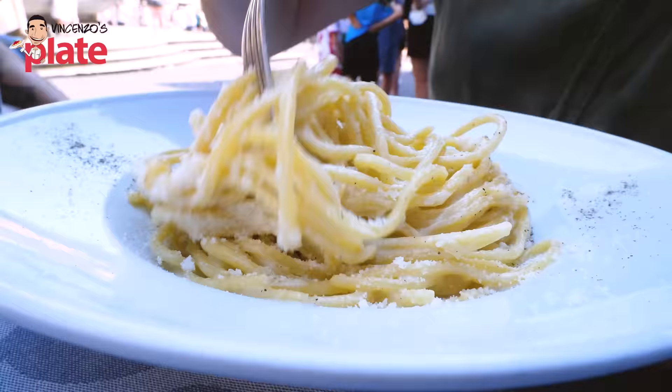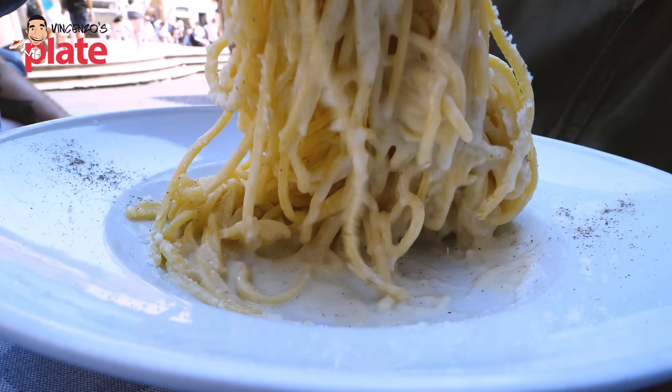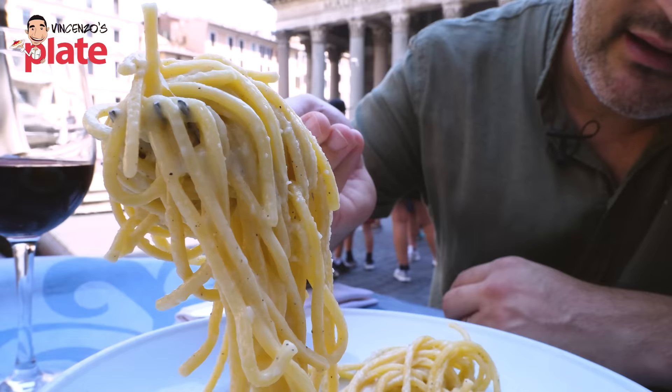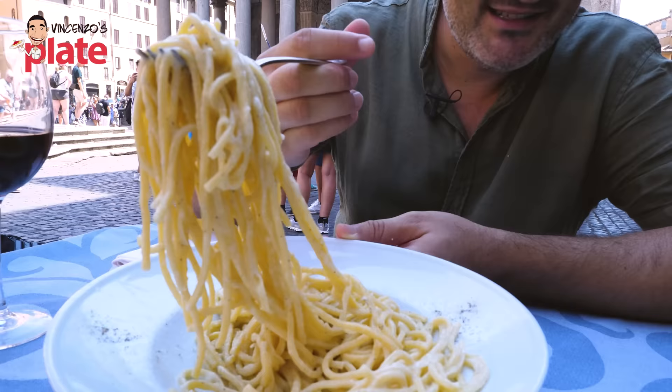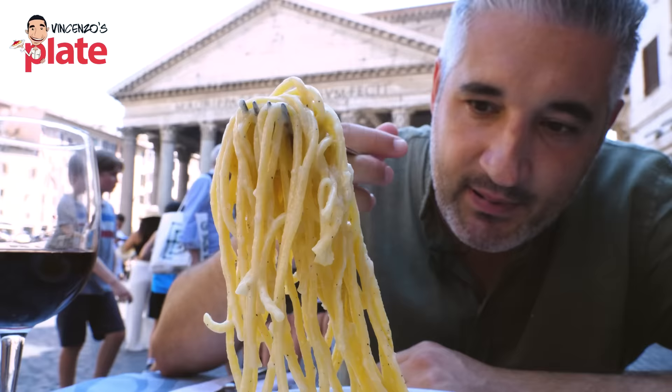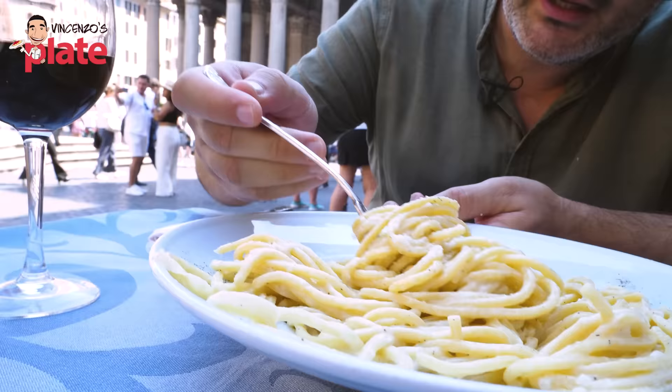Here we go with the cacio e pepe. Look — creamy, the creaminess is there. There's pepper everywhere, there's plenty of pepper in this pasta. There's extra on the sides here just in case you want more. But what I'm looking for here is the creaminess. Here we got the cacio e pepe. What's cacio? Cacio means cheese — cheese and pepper, nothing else. Done the right way.